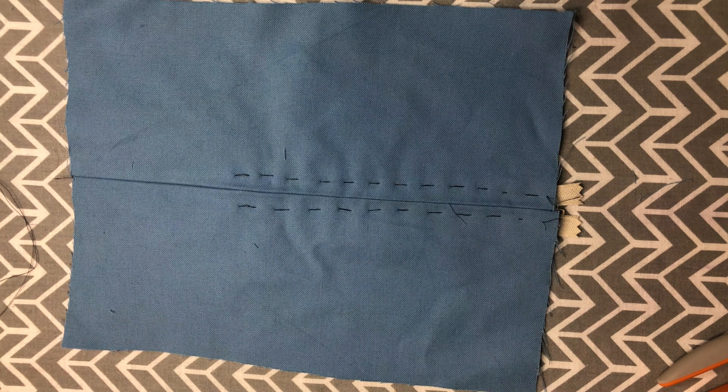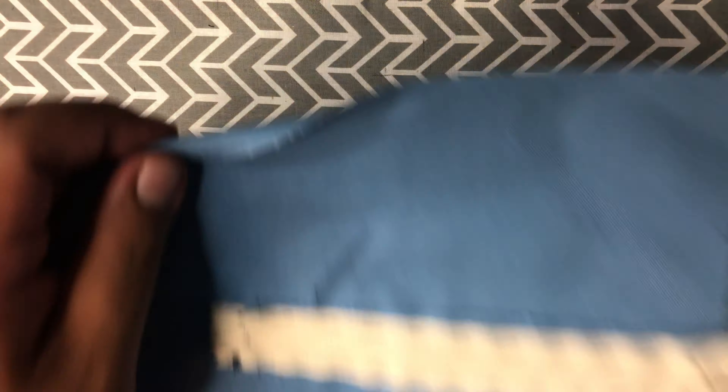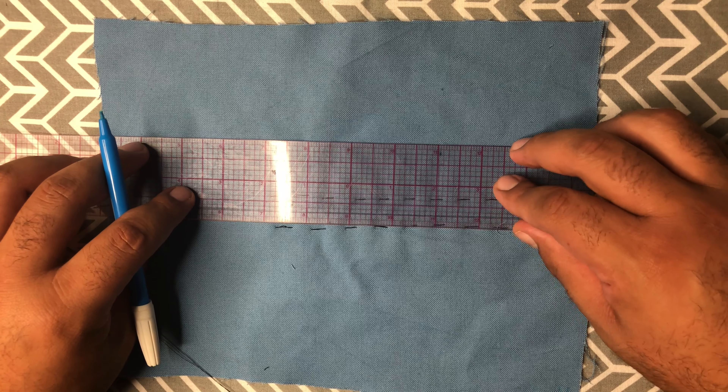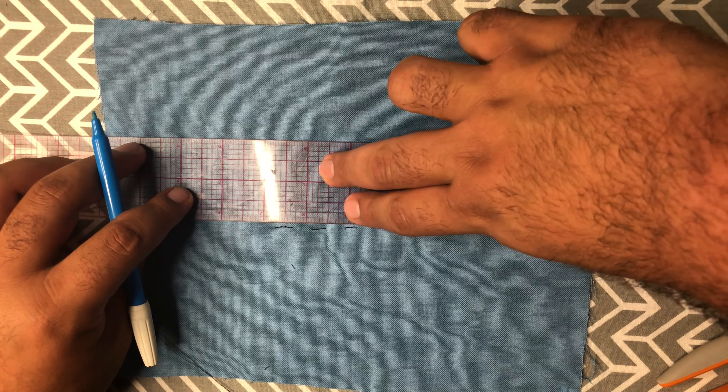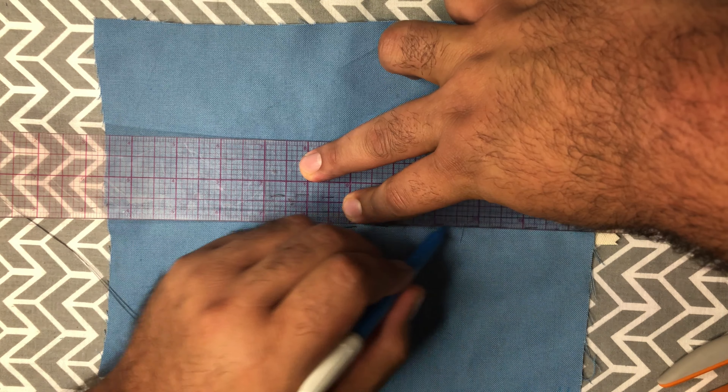We have to decide how far from the center seam we want the stitches to be. I would recommend about a quarter of an inch on each side — that should give you enough room that you're not going to go into the zipper teeth. If you get your thread in the zipper teeth or wrapped around them, your zipper is not going to close, which completely defeats the purpose of having a zipper. Once we decide, we are going to mark them: a quarter of an inch on both sides.